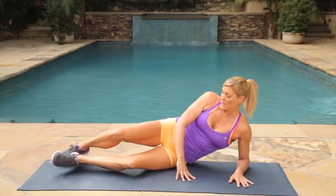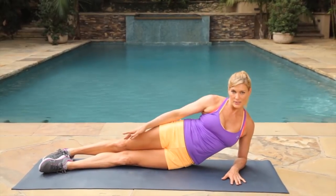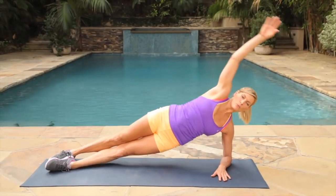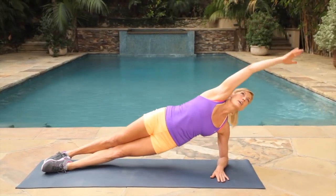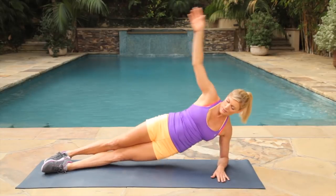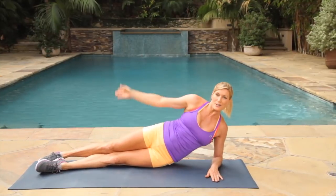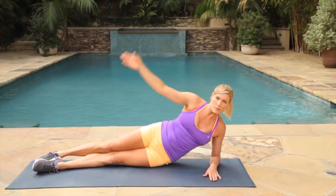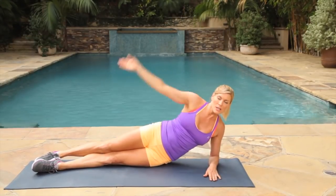Let's go right into our second move — our side planks. Coming to the side, straightening our legs out, stacking our feet. We're going to bring our hips up and come back down for 30 seconds. Really lift those hips, really start strengthening those muscles. Kind of relax your neck, look back, breathe, bring them up. You should feel it now. Give me three, two, one.